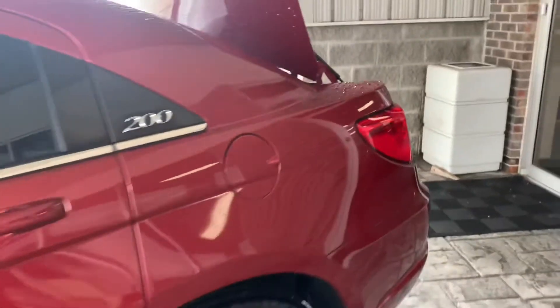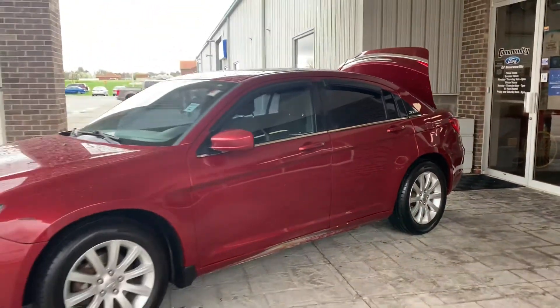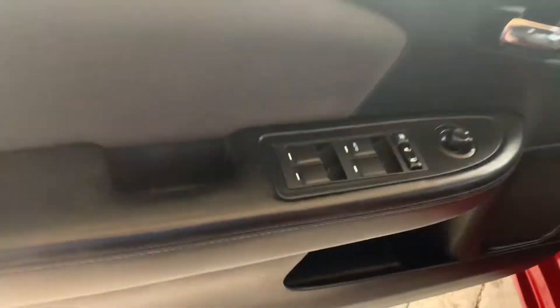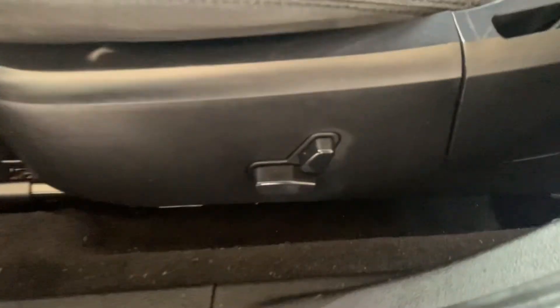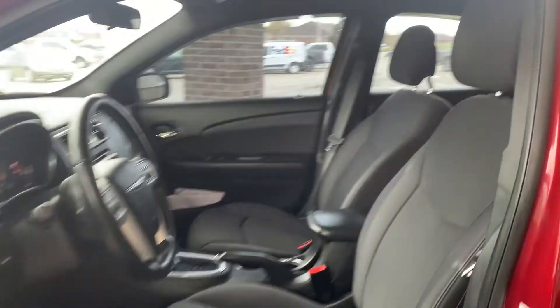I'll take you down the other side here. Here's the driver's side of the vehicle. You have your automatic windows, locks and mirrors right there. You have your trunk button, carpet mats all the way around, your automatic seating controls right there on the side. These are cloth seats as well.